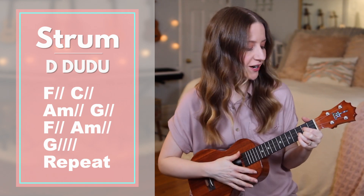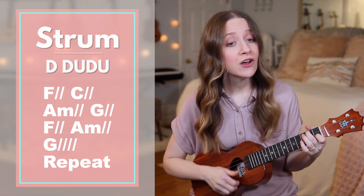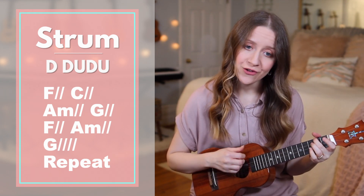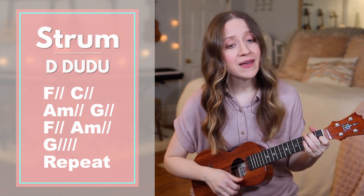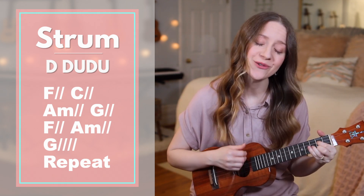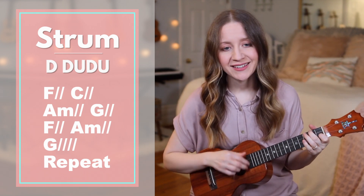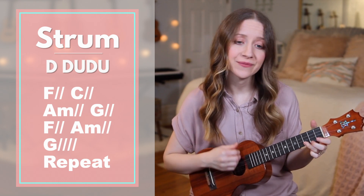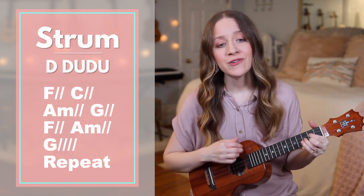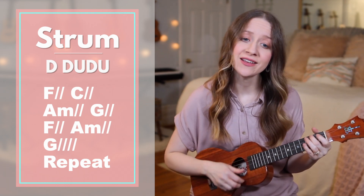Great, now without me saying the chords. Ready, go. It's your endless love, warming down on all the nights. You have made us known, our life begins with you.